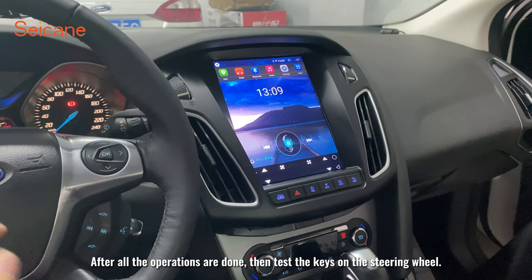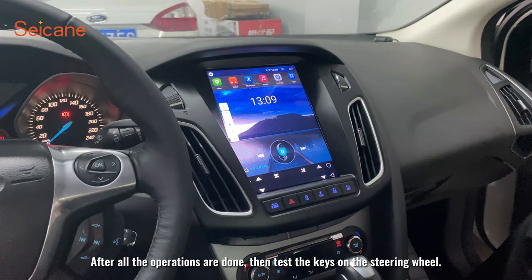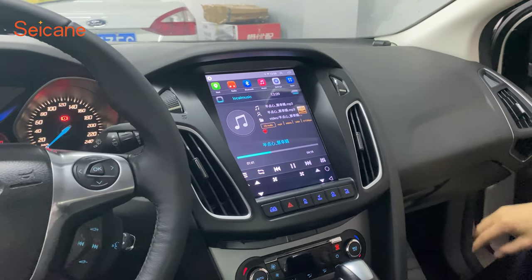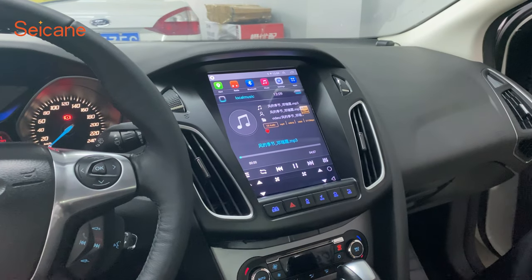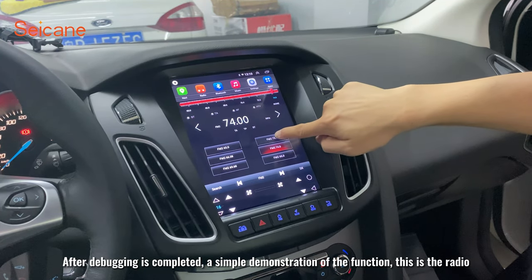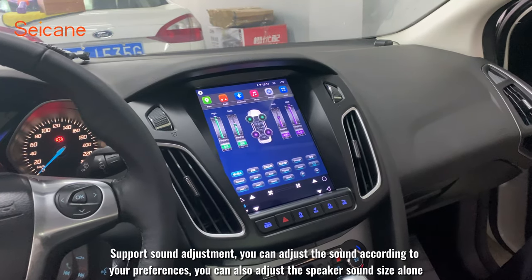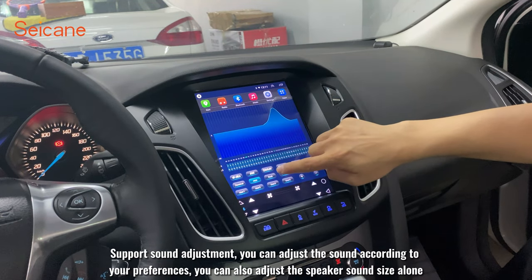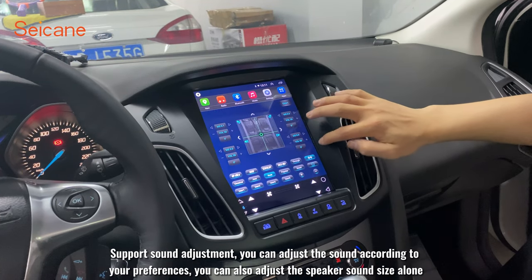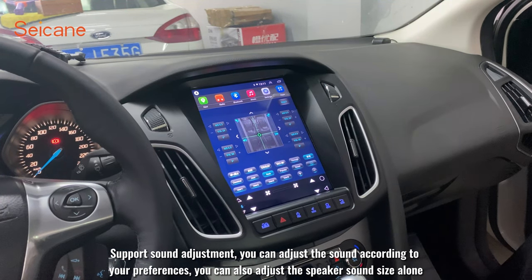After all the operations are done, test the canbus on the steering wheel. After debugging is completed, here is a simple demonstration of the functions. This is the radio — it supports sound adjustment. You can adjust the sound according to your preferences and also adjust individual speaker volume.